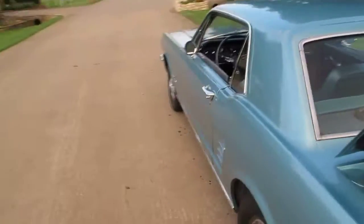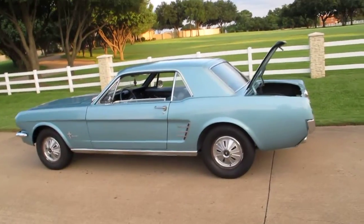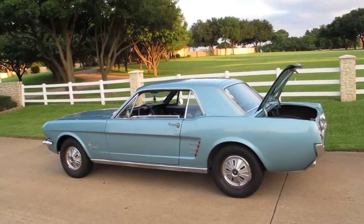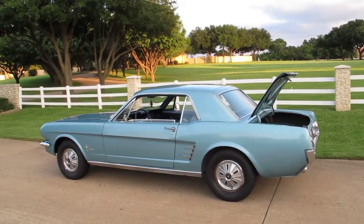I'll give you one more view of the side of the car. Again, it's just an average paint job — it's not a show quality paint job, but it looks good going down the road. Thanks again, have a great day.